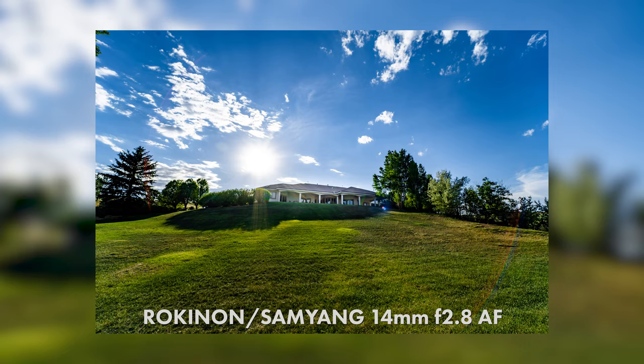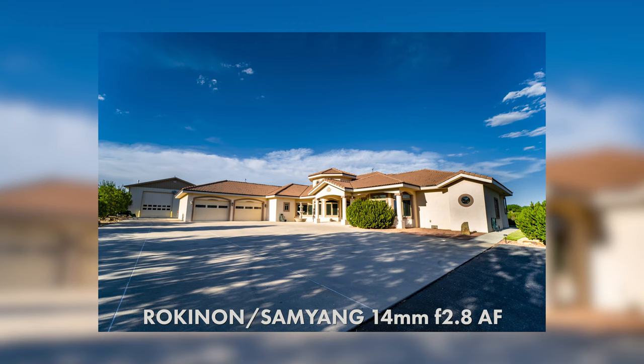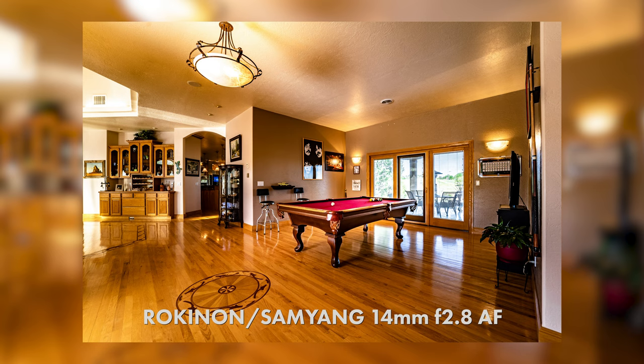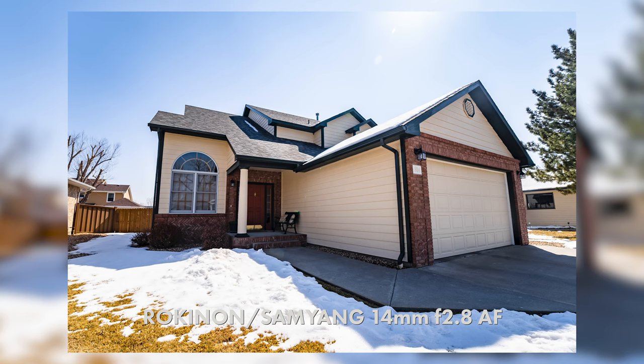Considering the incredible price this lens is going for right now, I think it really does deserve its own video. I started out with the Rokinon 14mm f/2.8 autofocus lens, and while it's a great lens, I found it had a little too harsh color rendering — it just felt very digital and crunchy to me.